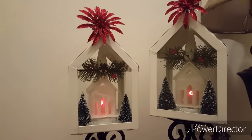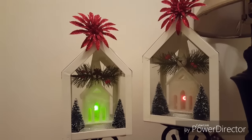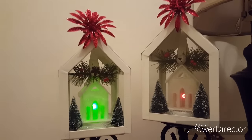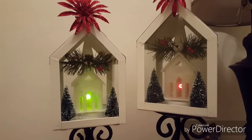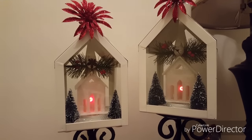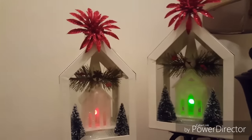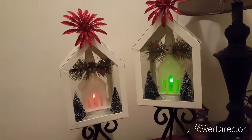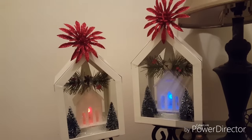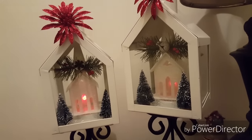I just love the way these came out — this was a great Goodwill challenge for me. I spent less than five dollars and I love how these turned out. I'd like to thank Hillary for offering this Goodwill challenge and for always offering these during the holidays and different seasons, because it just makes me think outside the box on what I can purchase inexpensively for my home.